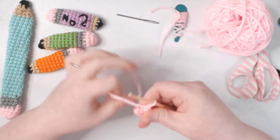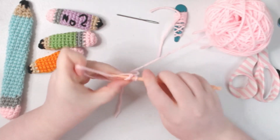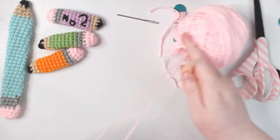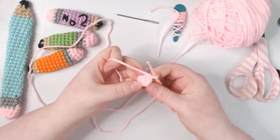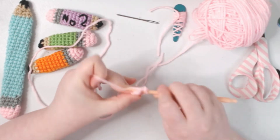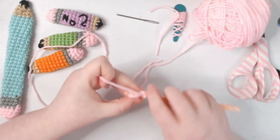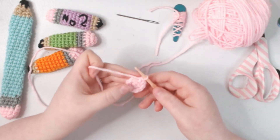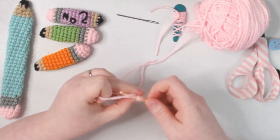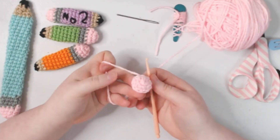To start the round with five single crochets. Now we're going to increase in every single one. If you feel the need to use a stitch marker go ahead and do it — I'm not, just because it's a very simple pattern. For row number three we're just going to single crochet all the way around.